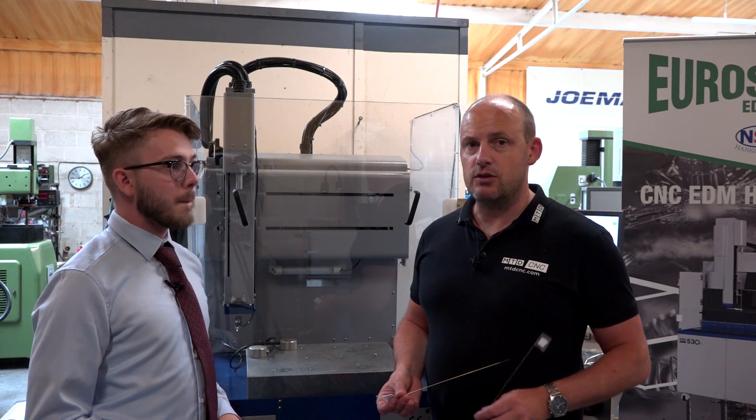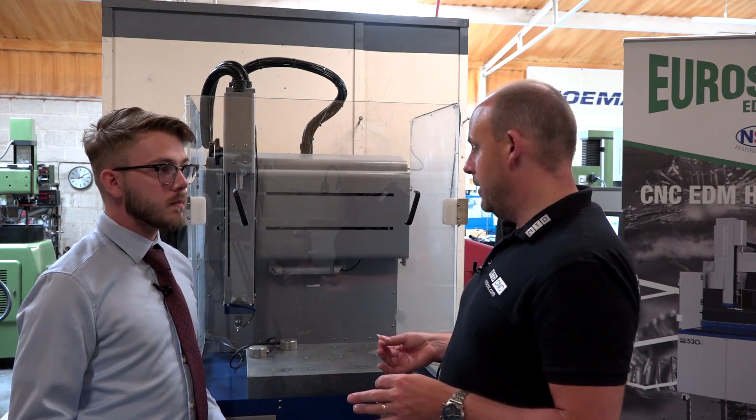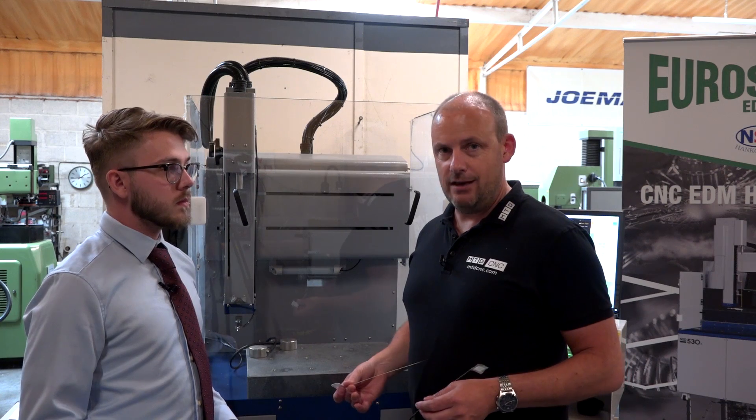I'm at Eurospark here in the East Midlands. Don't forget to subscribe to the channel — I'd be interested to know your comments on this video as well. Ryan Phillips from Eurospark is going to talk us through the detail of this machine.